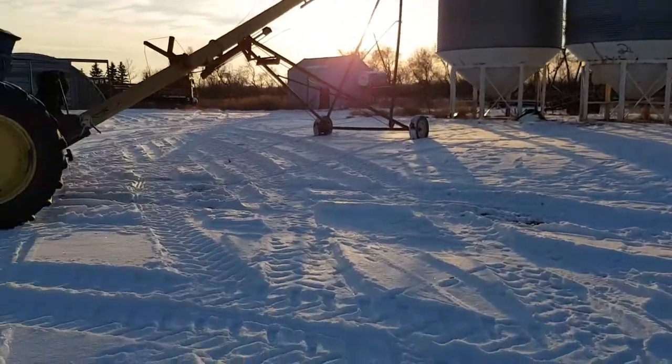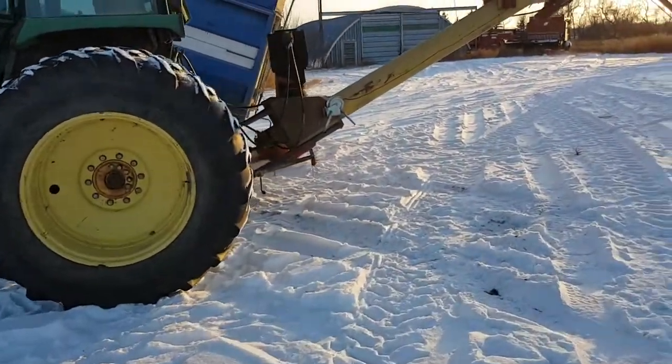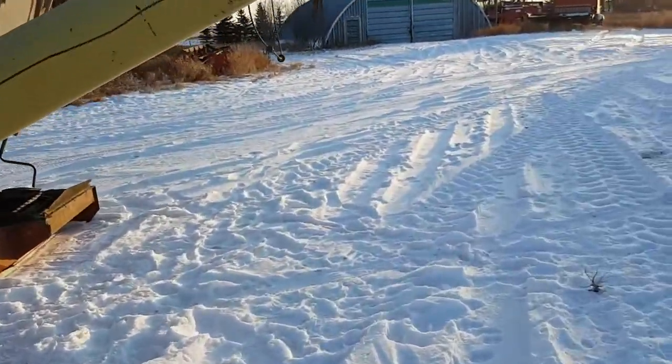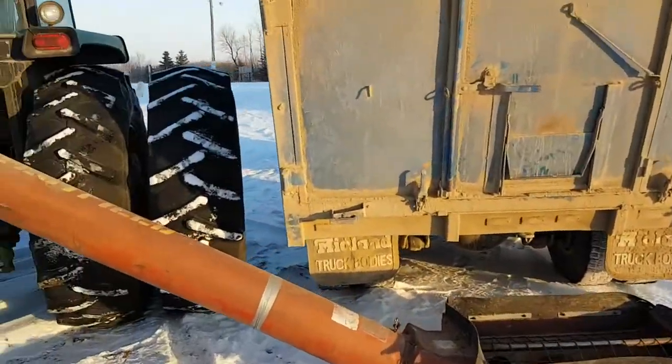Well, we're in the yard here now. We'll unload this truck here - I guess make a little bit of a video for you. Here's the 4440 doing something other than disking.